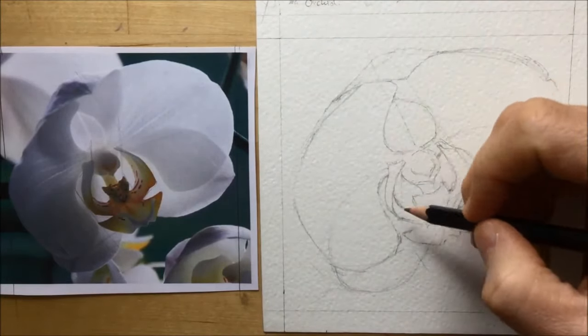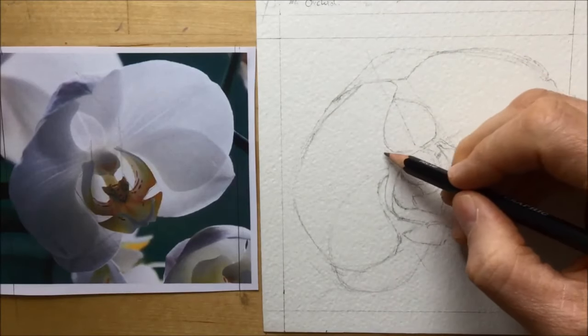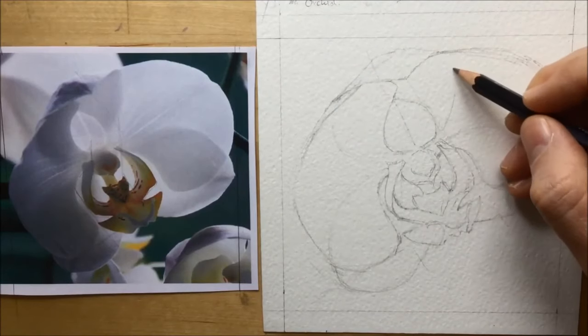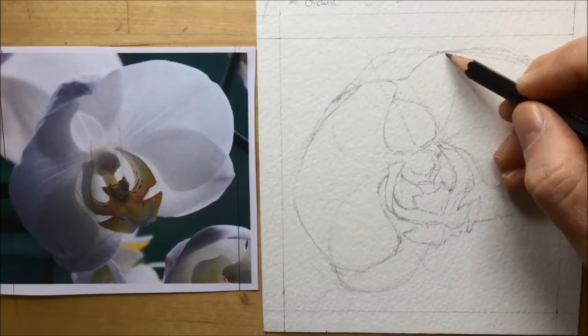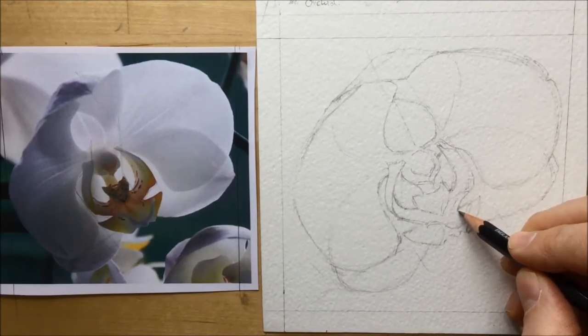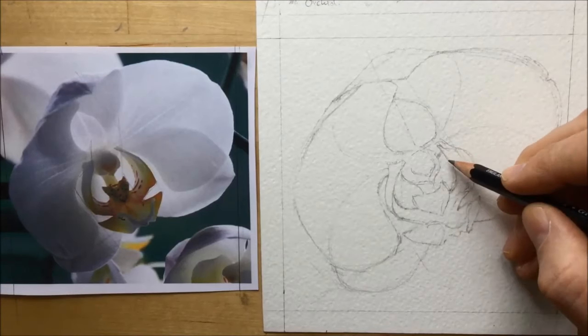There you go — I'm now rubbing out those lines so you can see that petal on the left is thinner and the one on the right is thicker. You can also see me adding more of those lines to show that there is a leaf behind these two big fat leaves in front, and therefore there will be darker shadow because that leaf is behind them.